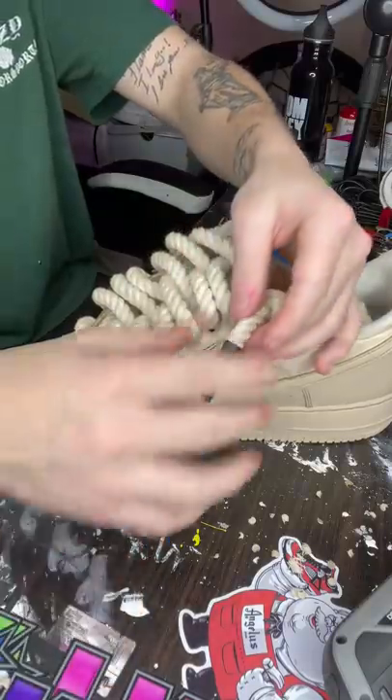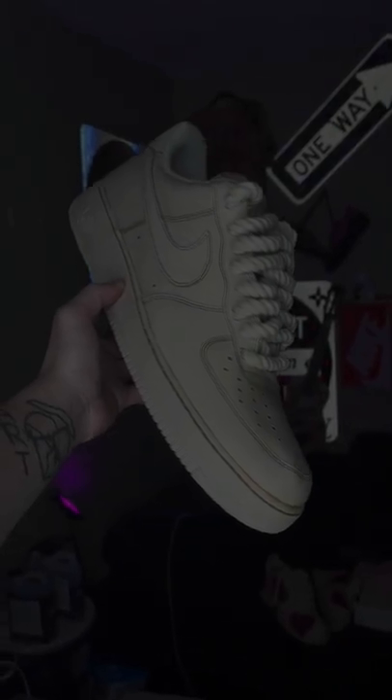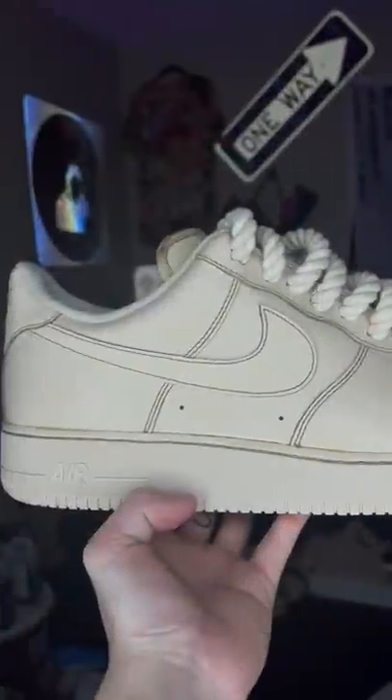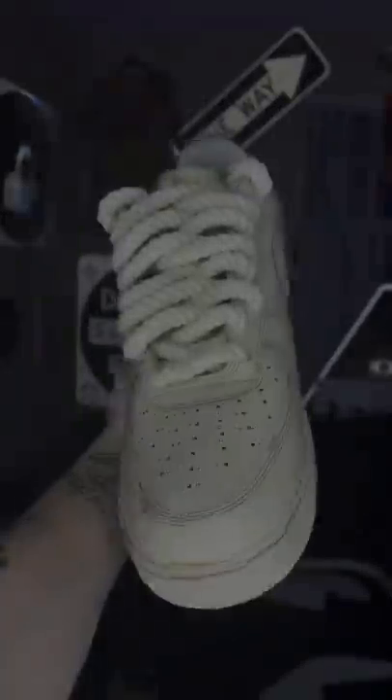And while I have you here, I have to mention that I finally put a full tutorial on how to do these rope laces on my YouTube. I want to post more videos on there, so if you're in a good mood and you want to help somebody out, go sub to my YouTube. I'd appreciate it. And let me know if you like these giant ropes.